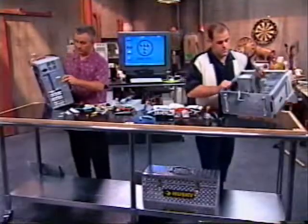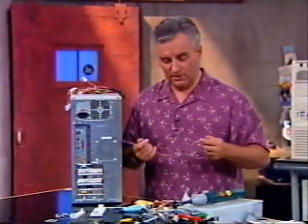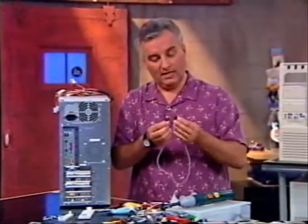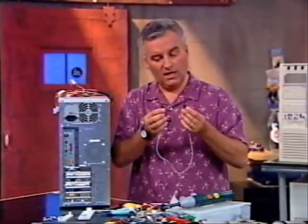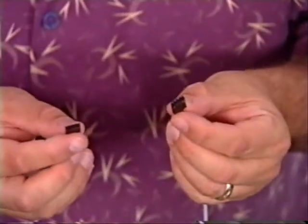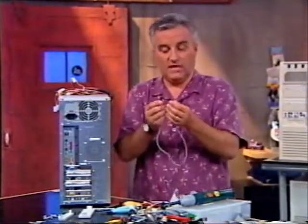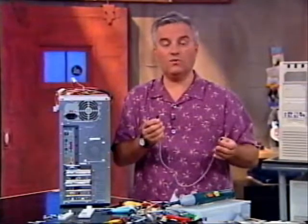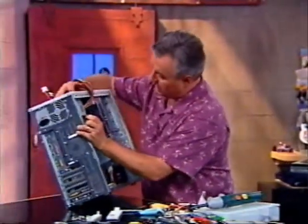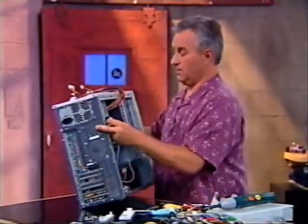Now I've got a kind of a special problem here, and you might have this problem too. Most CD-ROM drives have a third connector besides the power cable and the IDE connector — they have an audio connector. This is going to go from the audio connector on the CD to the sound card so we can listen to audio CDs. I usually put that in first on the CD because it's so far away from me — I want to put it in before I put in the other cables.